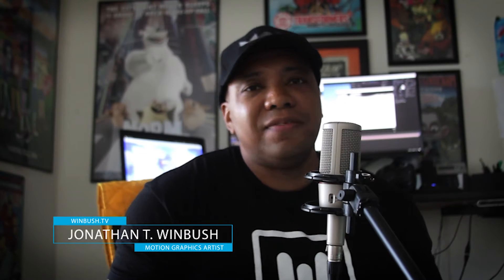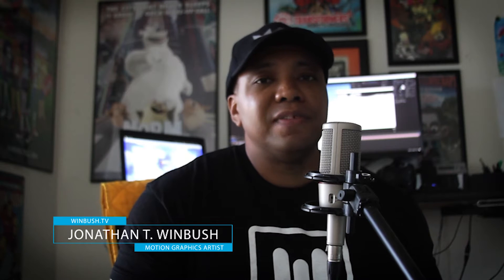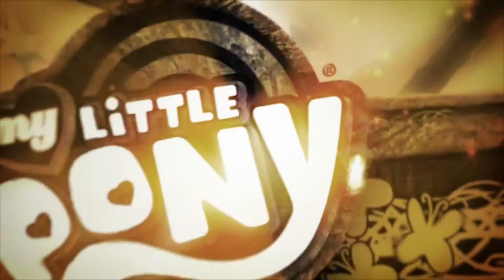Hey, what's going on? My name is Jonathan Winbush, a motion graphics artist based out of South Orange County, California. Been doing motion graphics for a little bit over a decade now on projects such as My Little Pony, Iron Man, and Transformers.